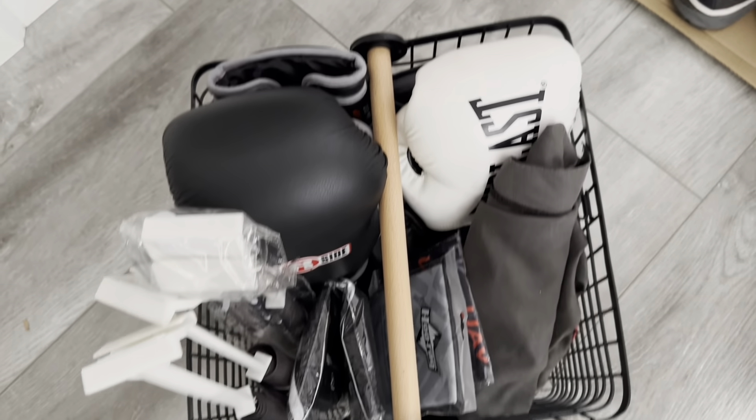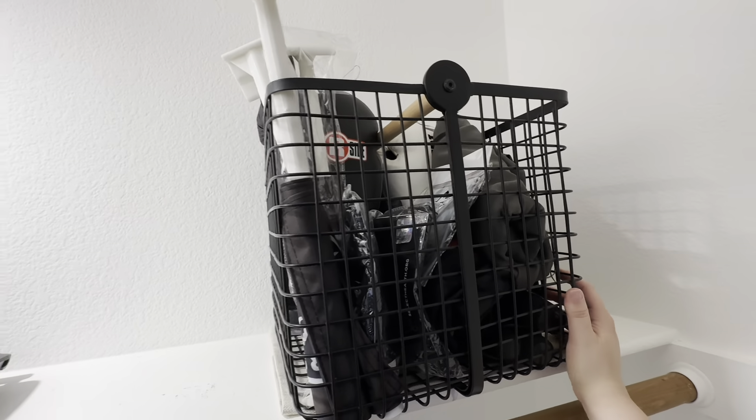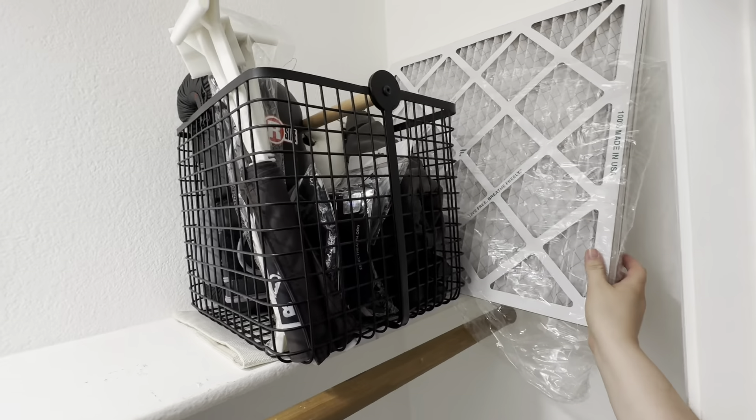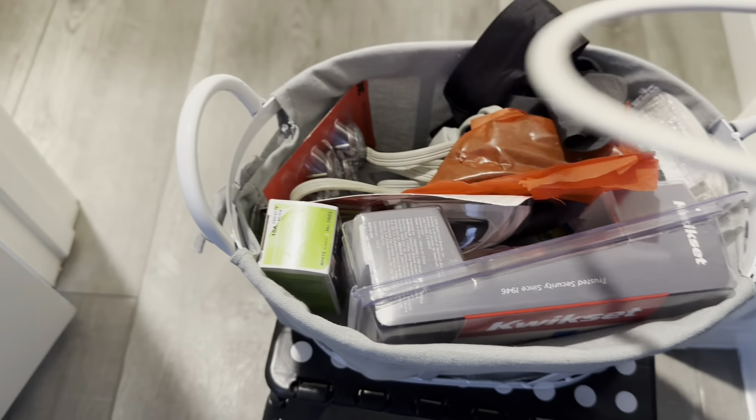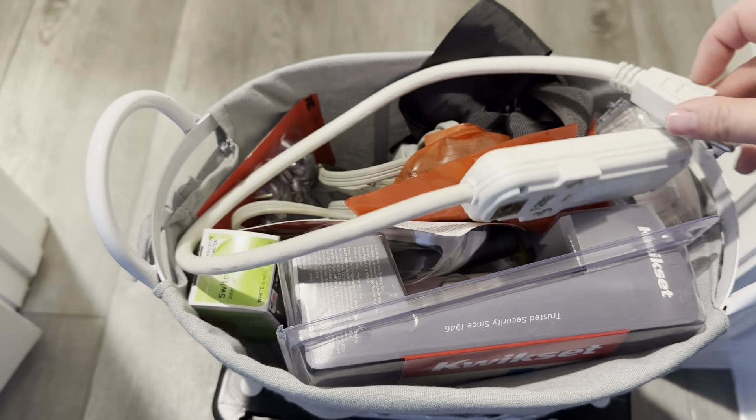Much better. I placed my bin here and organized our AC filters and this Pendleton blanket that we usually take to our outdoor activities. I also have this little basket that holds random household items.